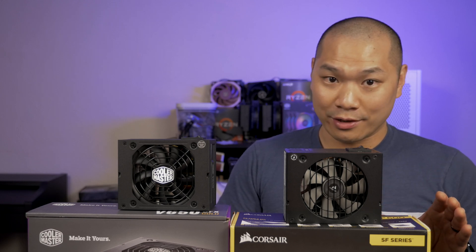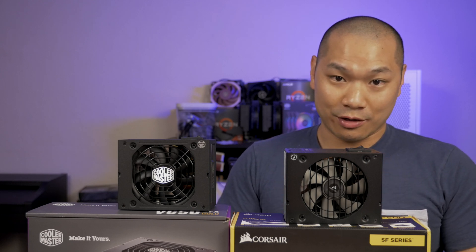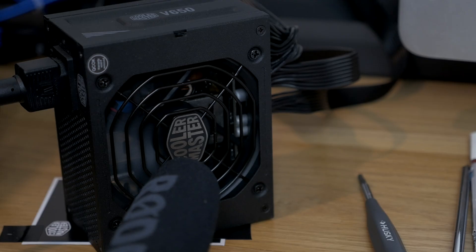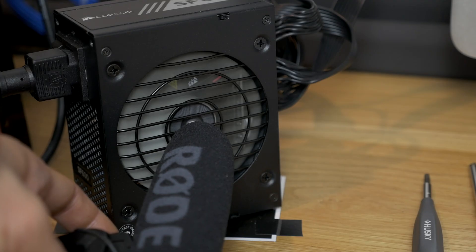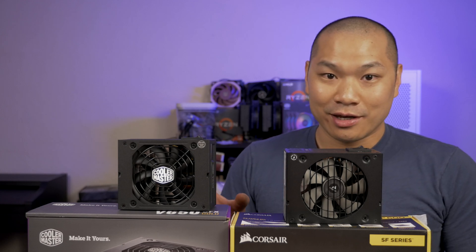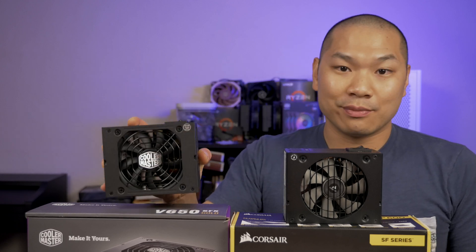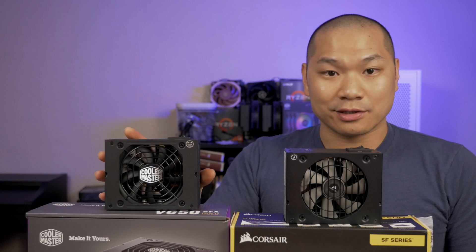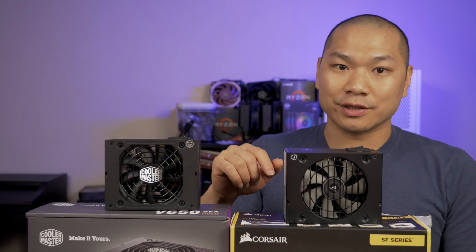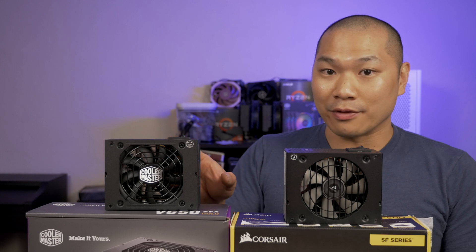There was a little bit of coil whine, and while I absolutely needed to put my ear up to the fan to hear it, it was there. I don't think anyone runs their power supply on the outside of their case with their ear against the PSU, but that test is for those who want to know. The coil whine on the V650 was just a little bit stronger, although this is a newer unit I've only been using for about a month, so it may just take time to break in.